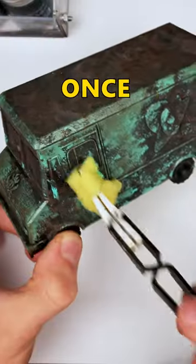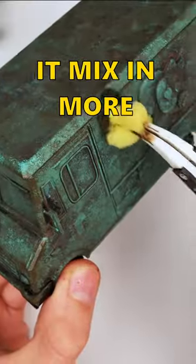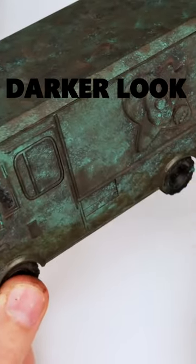Moving on to some aqua green once the paint was dry, and then just applying it all over the model. Adding in some of that brown, just to have it mix in more. I decided to use some brown on its own, just to apply on the edges and give it a much darker look.